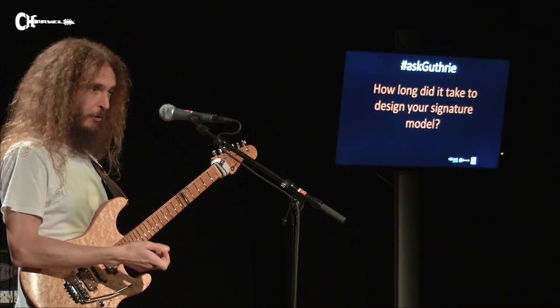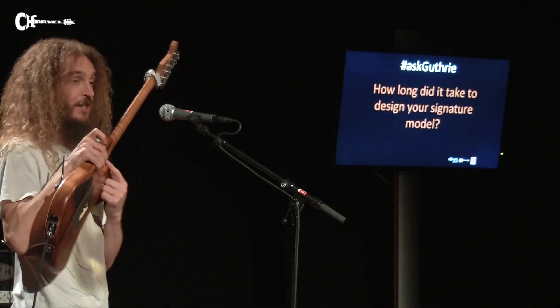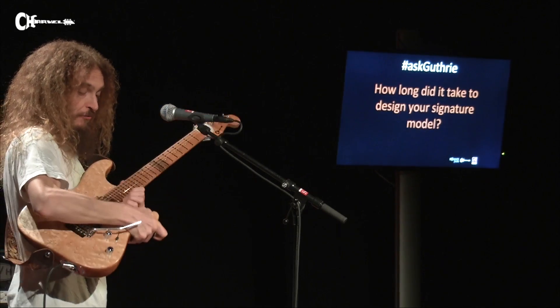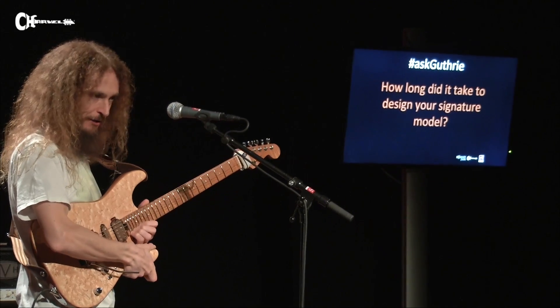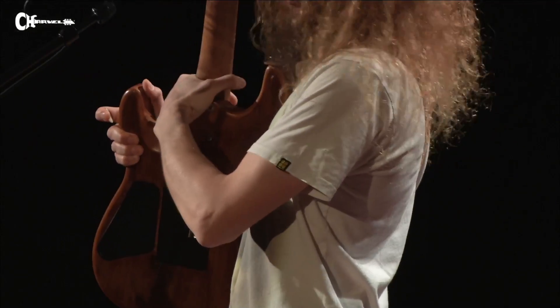There are certain things that Charvel were already doing where I just said yes, I want that. This neck joint, for instance, is cool. I can get right up there and not be aware that the block is in the way, and I do spend an unhealthy amount of time up at the top end.